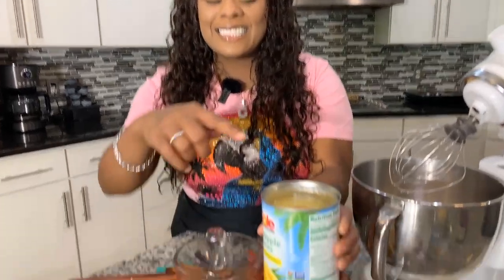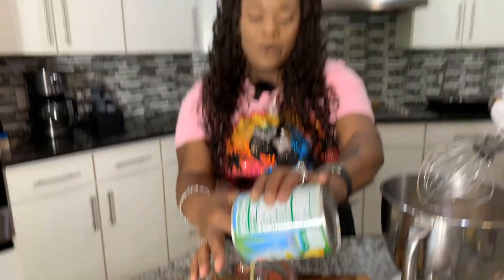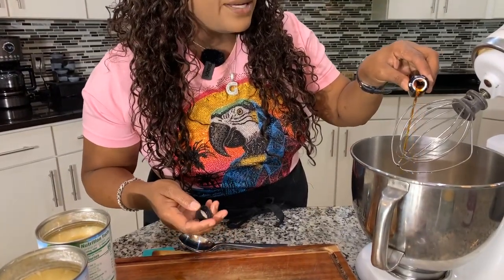Now our cake mix calls for one cup of water, but we are not going to use water — we want this cake to have some flavor. So we're going to take this beautiful pineapple juice and measure out one cup. I purchased two cans just to make sure I have enough liquid. Let's get this full cup into our cake mix. And I always like to put a little bit of extra vanilla — I never measure it, just get some in there. It's going to have great taste and great aroma.